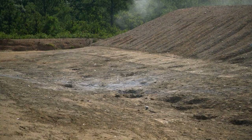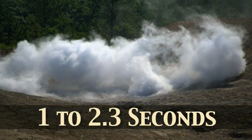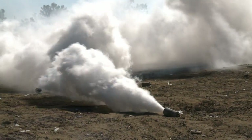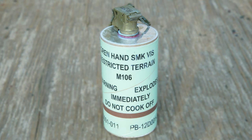Once the soldier releases their grip on the M106's safety spoon upon the throw, the grenade will burst or explode within 1 to 2.3 seconds. The M83 does not immediately explode, but releases a steady burn of obscuring smoke within the same 1 to 2.3 seconds after release of the safety spoon. The M106 has distinctive markings.